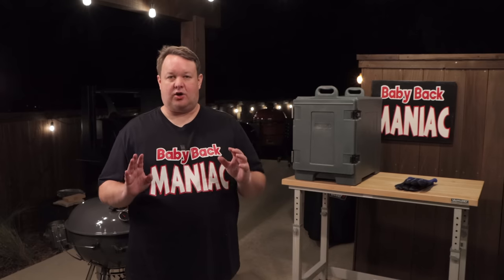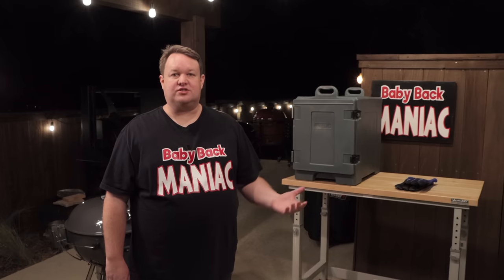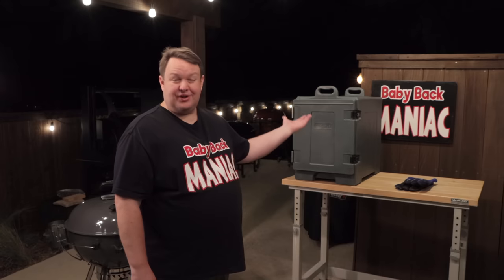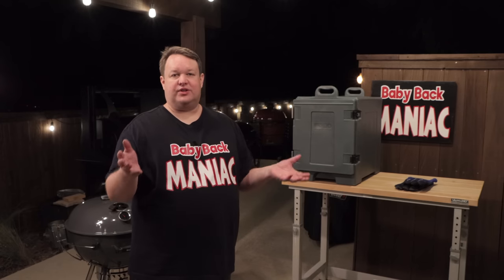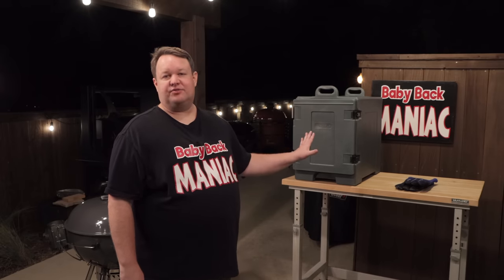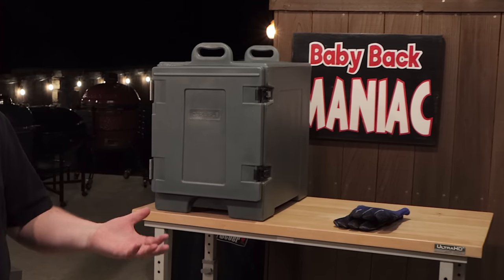The cambro is just a big insulated box that restaurants usually use to take catering food from place to place. Most people don't need it. For most people a regular Igloo ice chest or Coleman — whatever — works fine: just wrap the meat up in towels to protect the walls of the ice chest and put the meat in there. It'll keep it plenty warm and it's a lot cheaper, but every time I do a video and put this in it, somebody asks what it is, so I thought I'd take a moment to explain it.